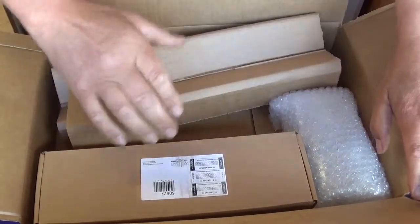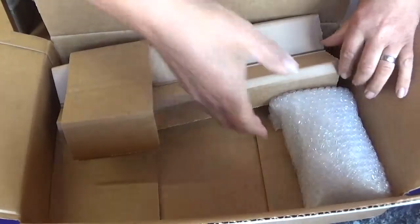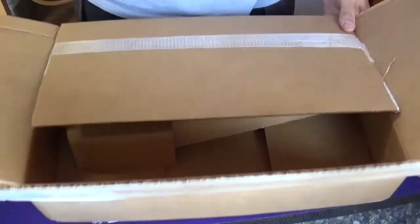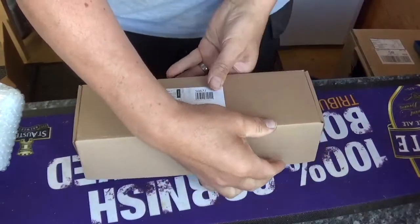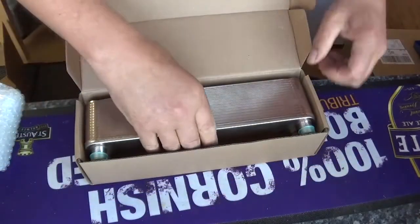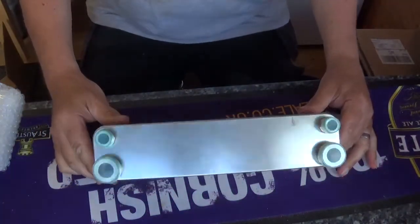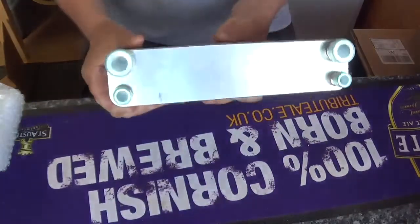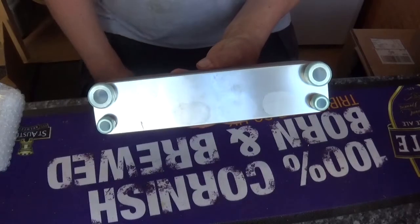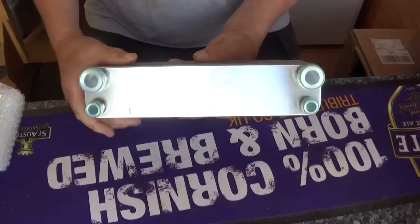There's a nice heavy box in there — look at that. Are you ready? Shiny killer! So there we are, this is a 125 kilowatt 30 plate heat exchanger from The Malt Miller. We've got inch in and out for the water, and half inch in and out for the beer or the wort. So that's that bit.